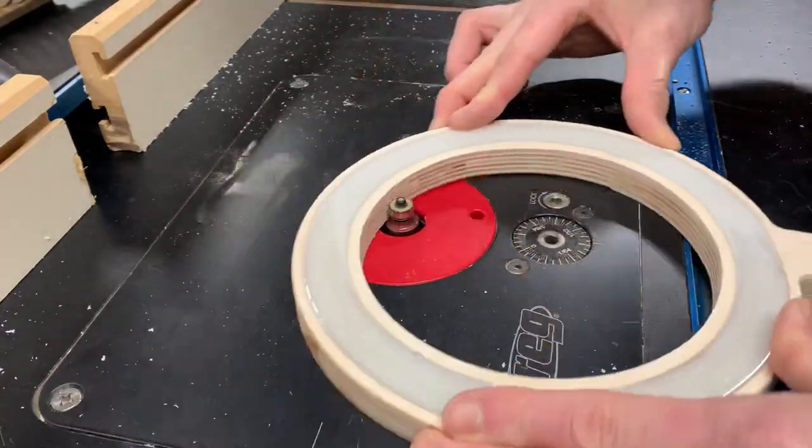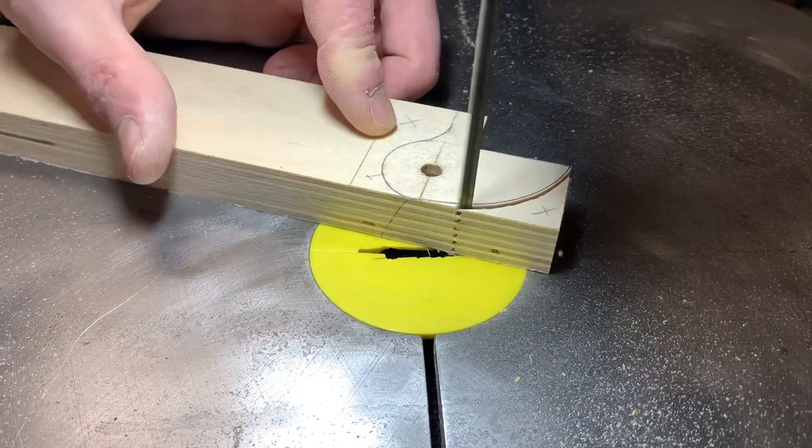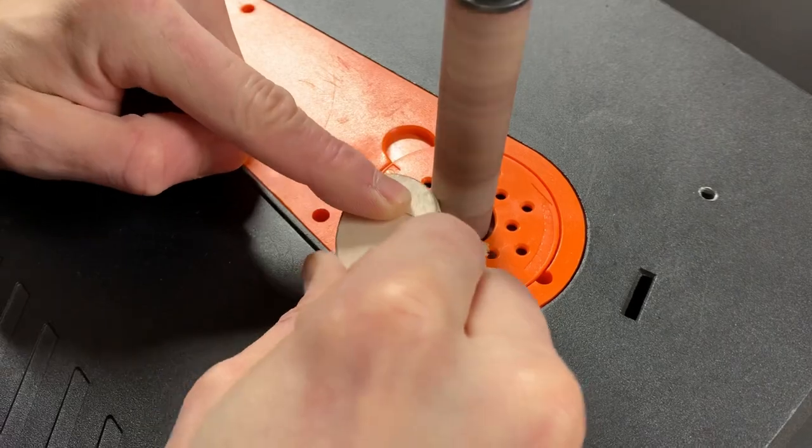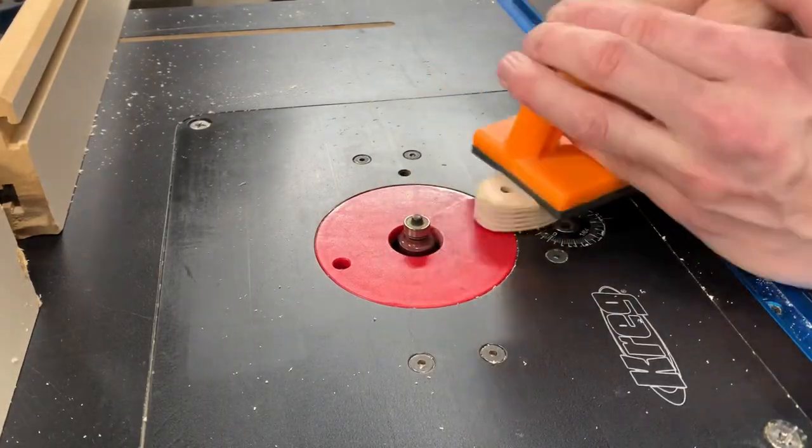After the epoxy had cured I sanded it and added an eighth-inch round over. To be able to attach the ring to the neck of the lamp I needed to make a small bracket. A lot of this design was sort of a make-it-up-as-I-go approach, and this bracket was no exception.